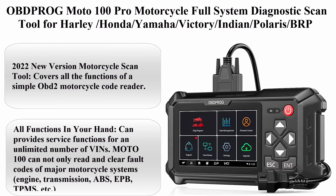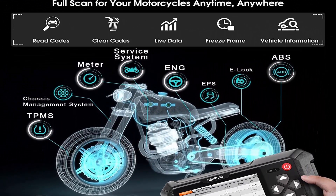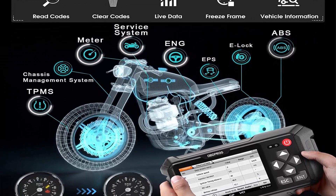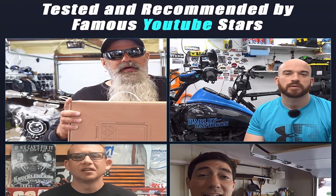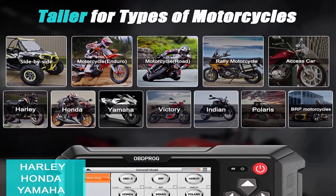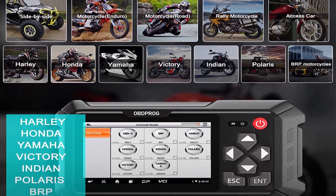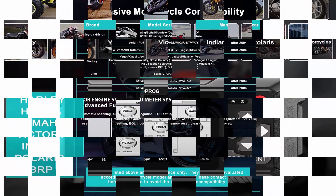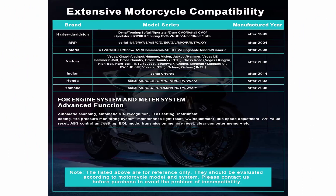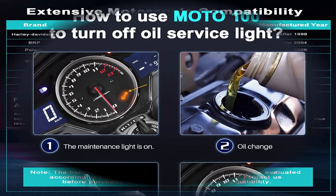Top 3: Obrog Moto 100 Pro Motorcycle Full System Diagnostic Scan Tool for Harley, Honda, Yamaha, Victory, Indian, Polaris, BRP — ABS check engine code reader with oil light reset, 30-plus functions, Android. The 2022 new version covers all functions of a simple OBD2 motorcycle code reader. It is not only an engine and ABS scanner, but also covers daily maintenance such as oil light reset. It covers most popular motorcycle models in the US, including Harley-Davidson, Honda, Yamaha, Victory, Indian, Polaris, and BRP, with Auto VIN scan and live data — service functions for unlimited VINs.